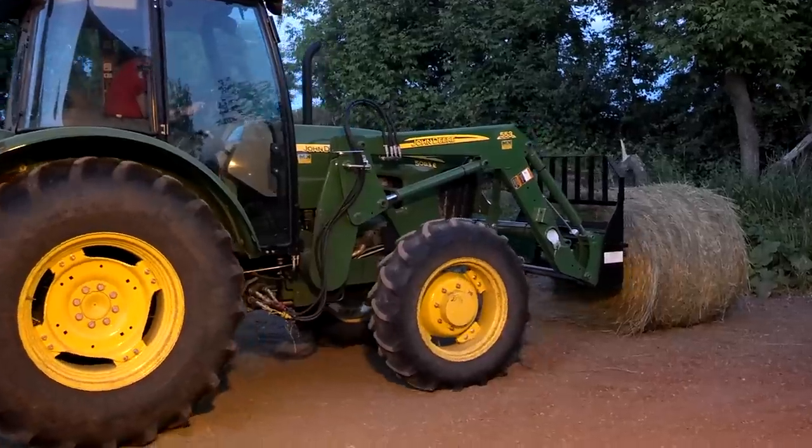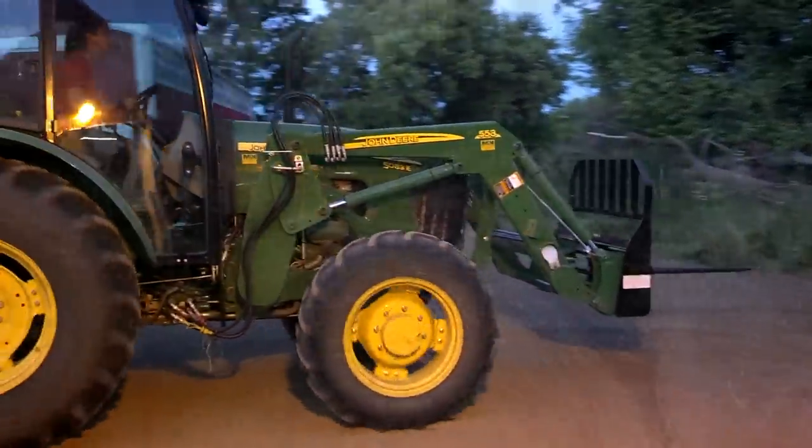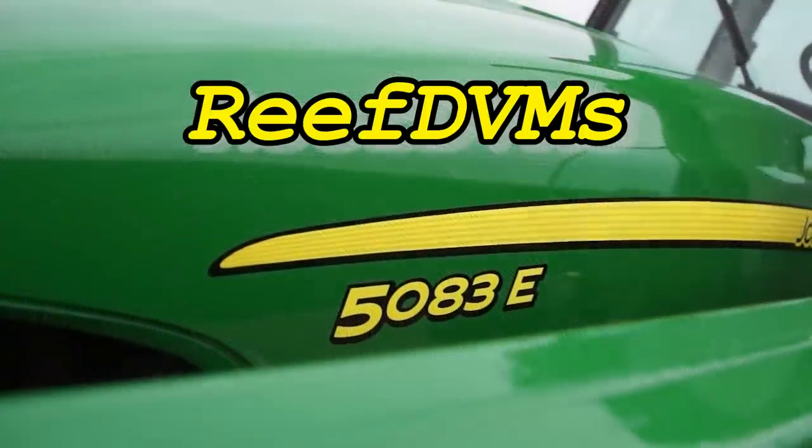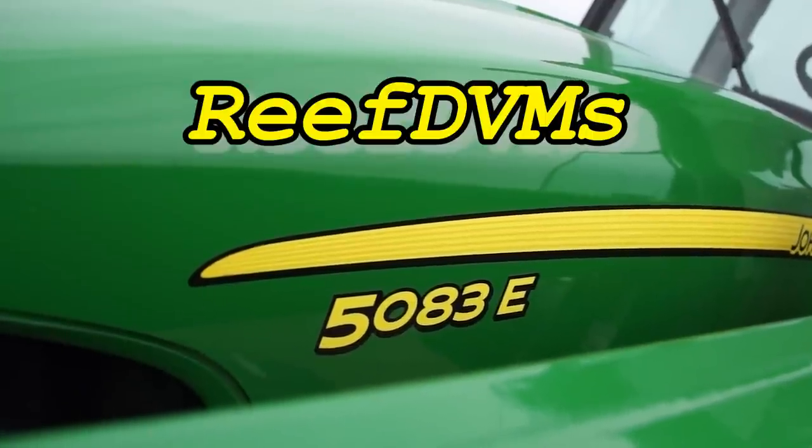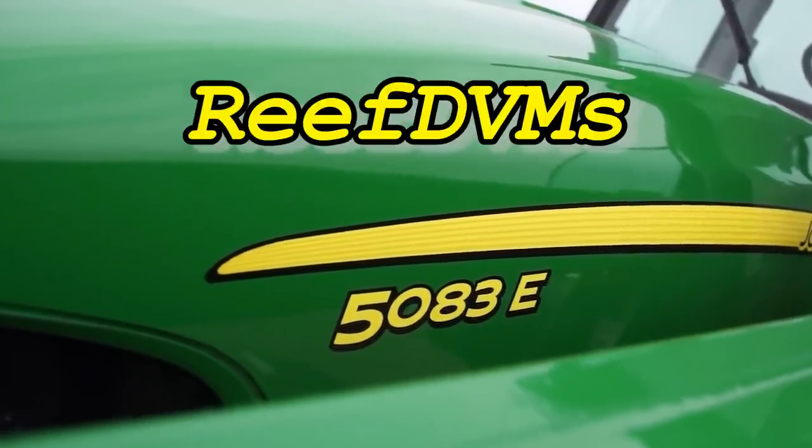This tractor's pretty much got what we want — liquid cooled, 276 cc engine, 4.5 liter, makes a nice bale folks. Appreciate you watching. Thank you for taking the time to subscribe; if you haven't, please do. It's how we show a like and support for more videos like this. Thanks for watching.